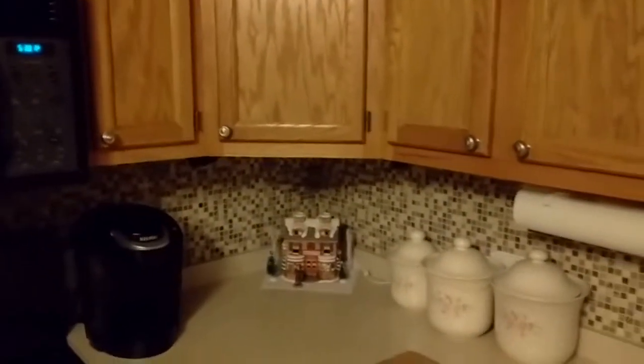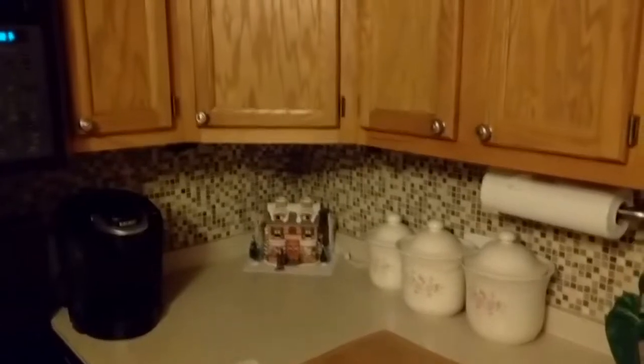Quite a few years ago I put in a couple of brackets that would hold a cutting board underneath the corner cabinet here. It worked out pretty good. It's a nice place to store it — kind of out of the way and hidden. If you get a cutting board that matches your cabinets you can't even see it at all, so I definitely like it.